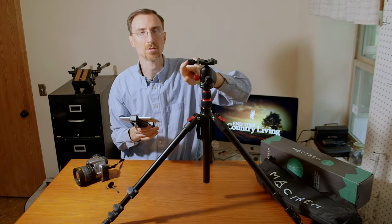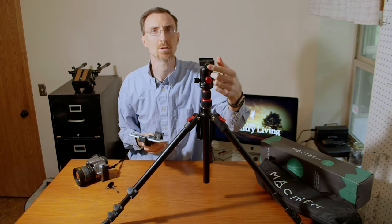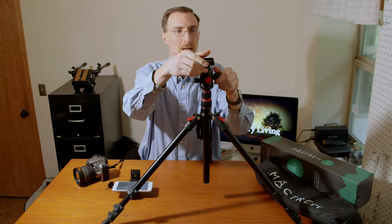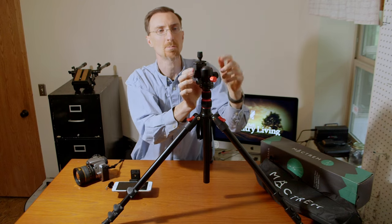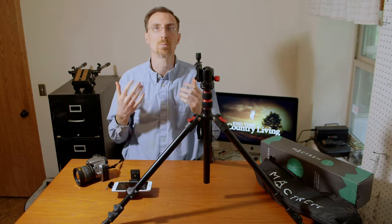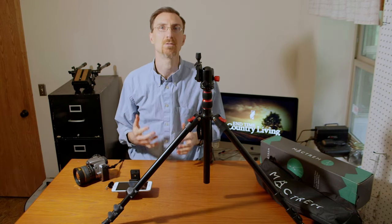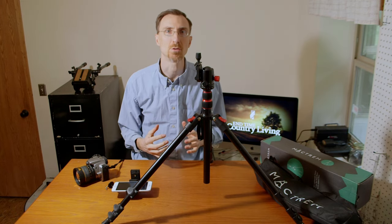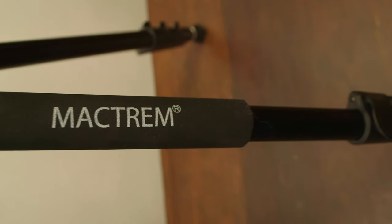It also has a bubble level on the phone mount, which I haven't found terribly useful, but I think it's mainly for when you put it into 90-degree mode — then the level faces up so you can level it properly. They put a lot of thought into this — they take ideas from very high quality and expensive tripods and bring them down to a level people can afford for under a hundred dollars.